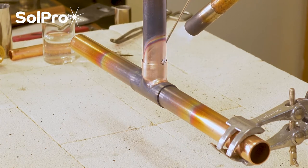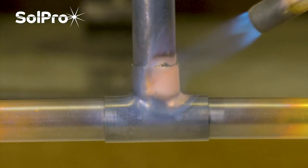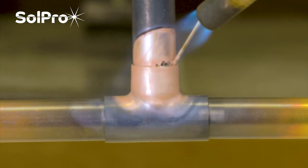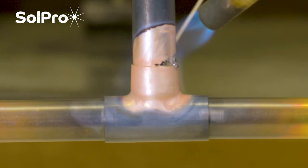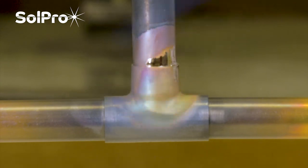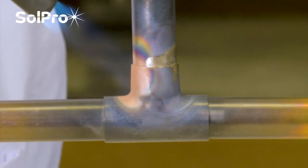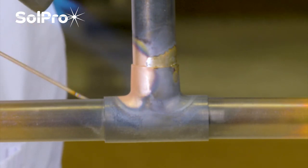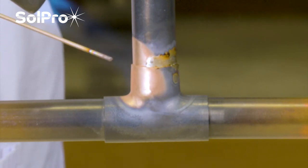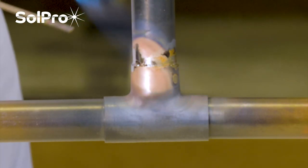We've just got it going there. If you've got more heat going in, you'd be able to do this in a much quicker go - but just to prove it's possible. It does take time; you have to be patient. But you can actually get it to go all the way around.